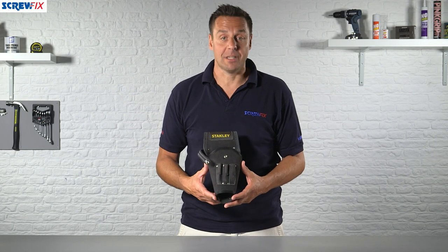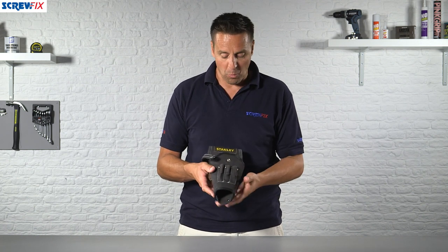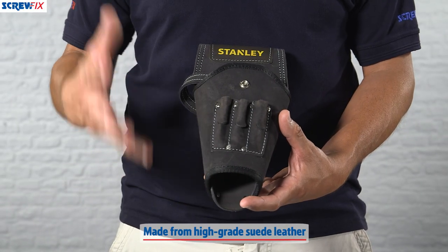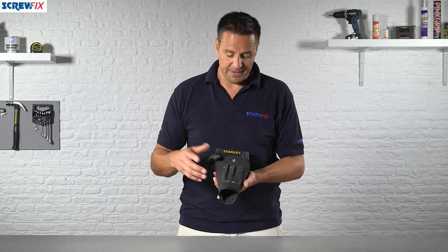Here from Stanley we have the drill holster. This is a comfortable way of wearing your drill when you're at work. It's super hard wearing, made from high-grade suede leather, so it's very durable and not affected by the elements — you can just dry it out if it gets wet.